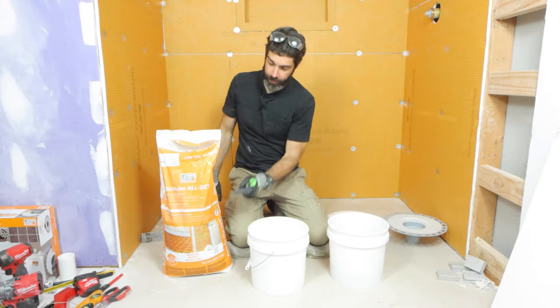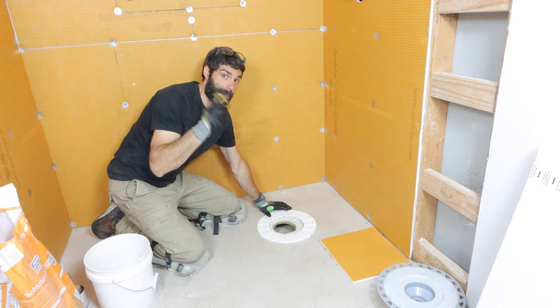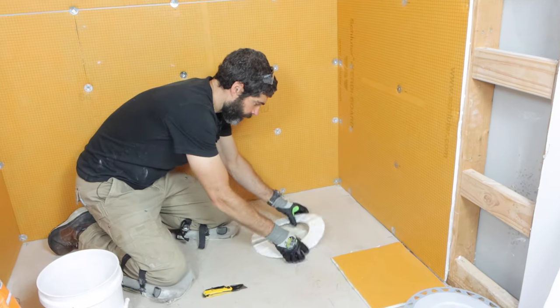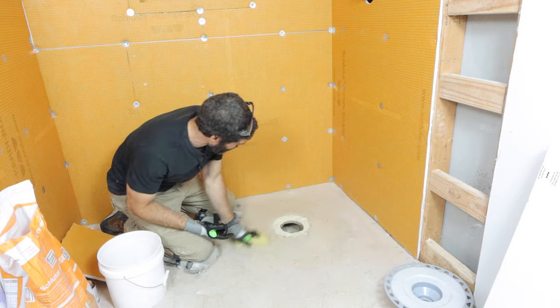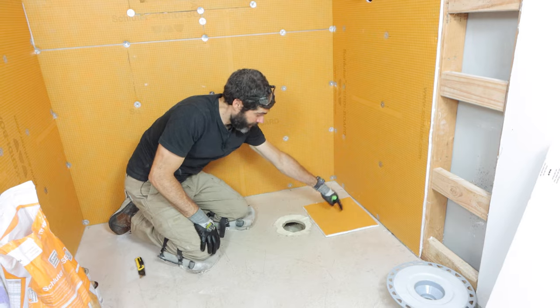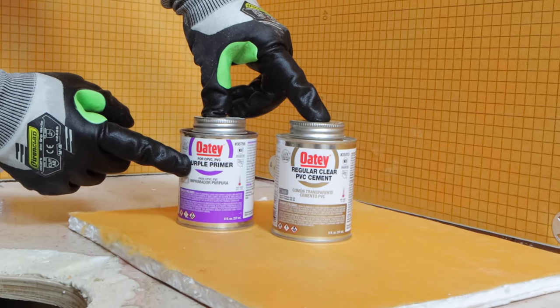Then you can mix up some Schluter Allset — I'm just manually mixing this up. I'm also cutting the foam insert in half; you'll see why here in a moment. And you want to wipe down your substrate, your floor, and make sure it's nice and clean. Put something on the floor for your primer and your PVC cement.